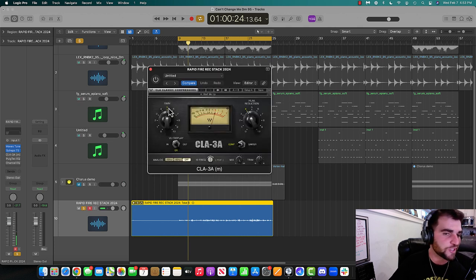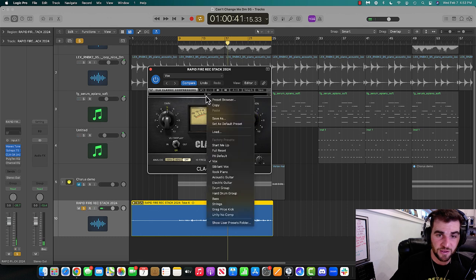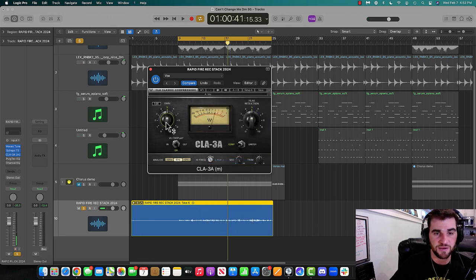Next one's a compressor. I'm just going to use this one — it's called CLA-3A. I'm going to find a preset here and just mess around with it to see. I just want a tiny boost — that's all I want.